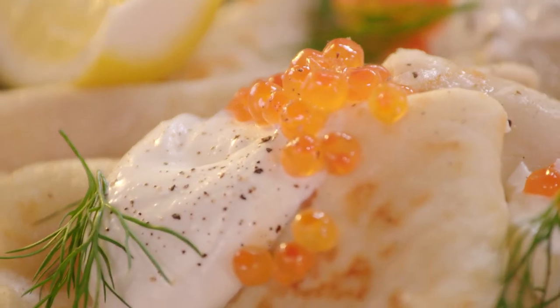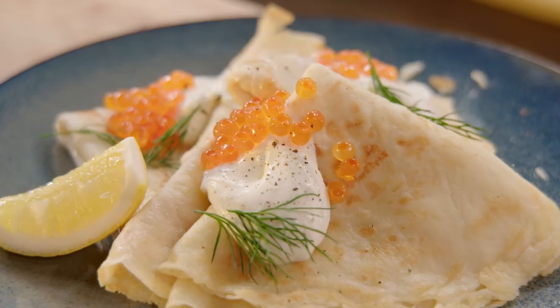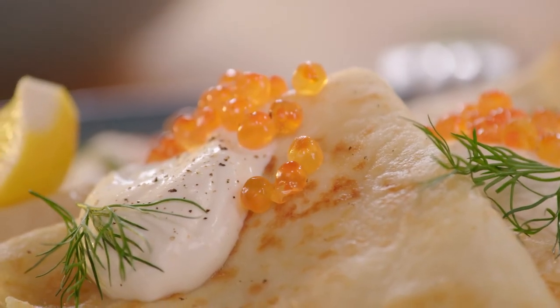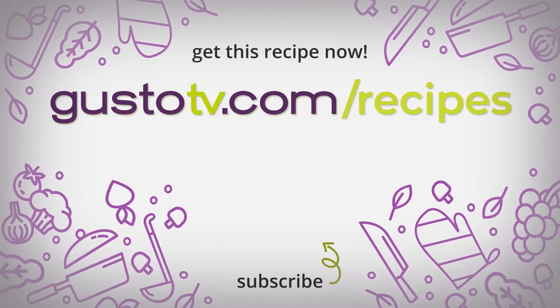These crepes are the perfect pillow for that caviar. That whole combination is so silky in my mouth — the soft caviar and that creme fraiche, just for that little bite. Mmm. When you're making any of these dishes at home, rest assured you can leave your passport at home and enjoy the ride.